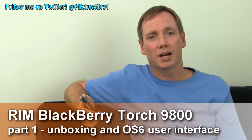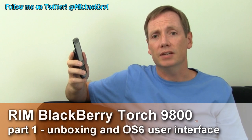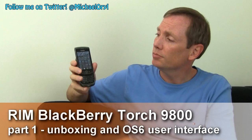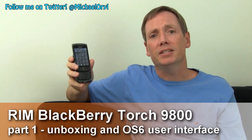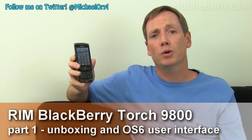This is Michael Orle from MobileBurn.com and today I have with me the BlackBerry Torch 9800. It's the first BlackBerry from RIM to feature the new OS6 operating system. This one's available from AT&T for $199.99 with a two-year contract starting August 12th.